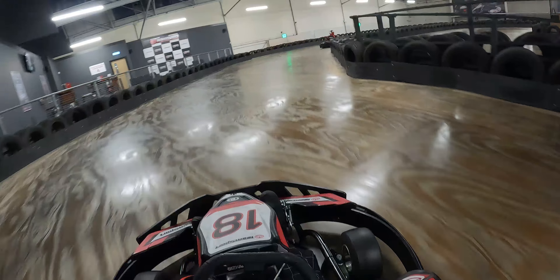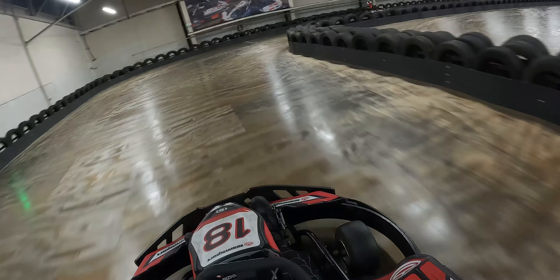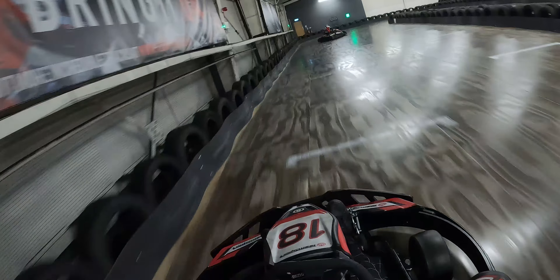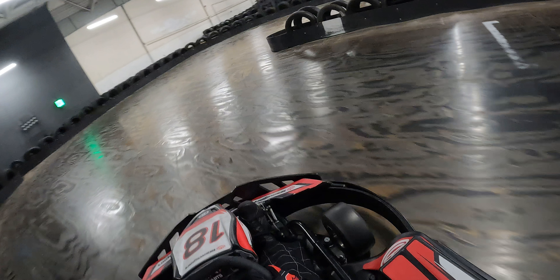In turn nine miss the apex by a margin, reduce the distance from the apex in turn ten — still miss it — and hit it in turn eleven. We want to perform these turns with full grip. If at any point you feel you don't get full grip then you need to increase the missed distance in turns nine and ten to achieve it.